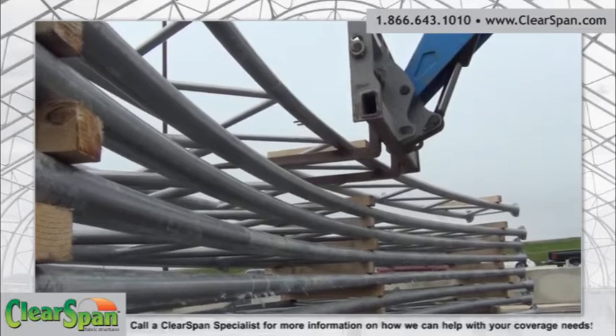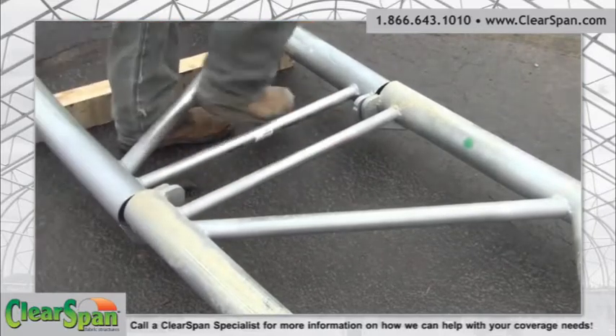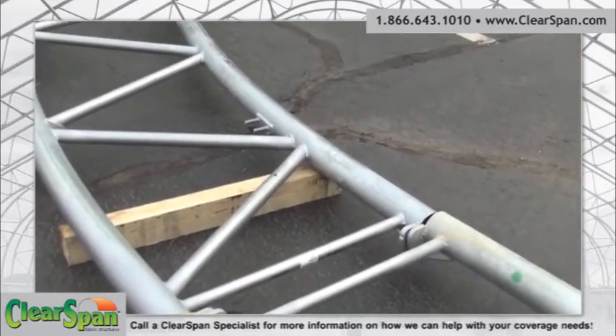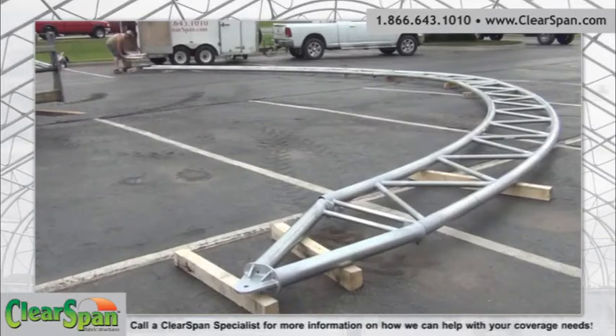This video shows how to assemble trusses for a truss arch building. Plan the assembly and setting of trusses to best use space, equipment, and contractors. In many instances, limited space and building size may not allow you to assemble all trusses without setting some in the process.